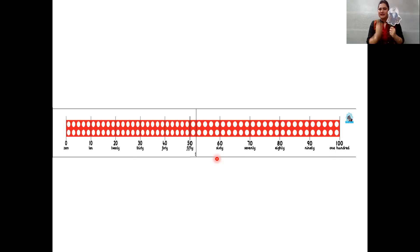Wow, now children let us see how many tens in the number 100. Let us all say together with Jumbo. So let's start. One tens, two tens, three tens, four tens, five tens, six tens, seven tens, eight tens, nine tens, ten tens. Oh, ten tens makes 100.